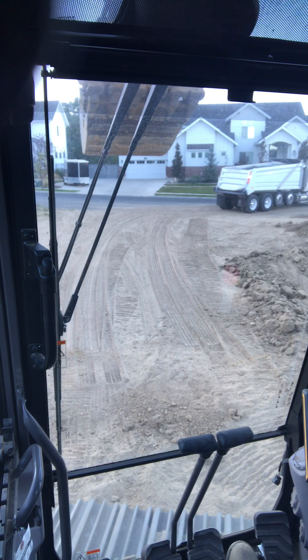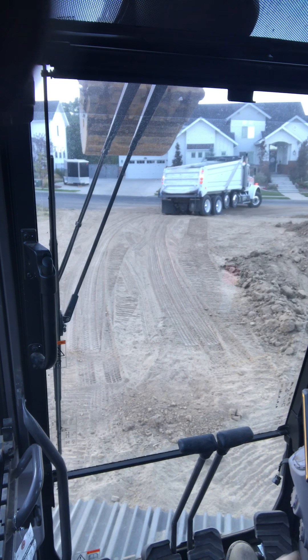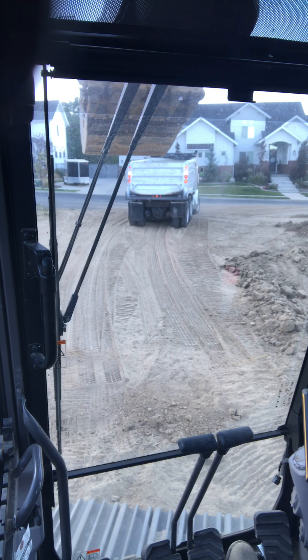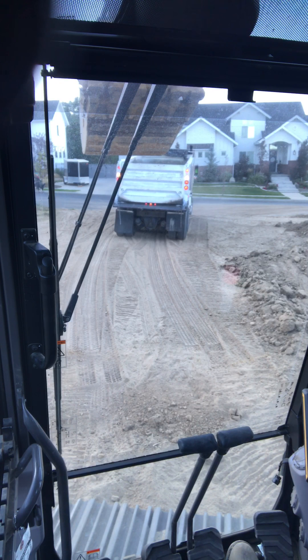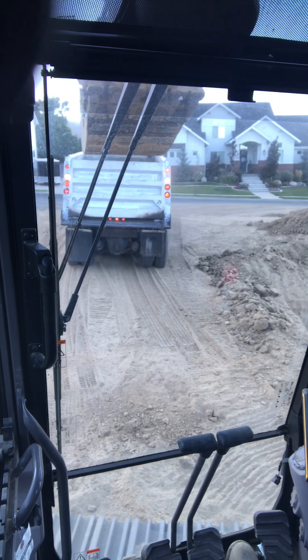We've got five or six trucks running today. I think I've already loaded out six, and one more just rolled in. It takes about a 35 to 40-minute round trip to get it out of here and take it to the dump site. The more trucks we can have, the better off we are for sure.